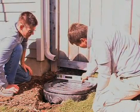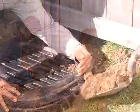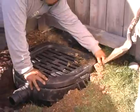The filter should sit level side to side and front to back. Backfill the sides with loose dirt, but be sure to leave the front outlet exposed for connection of the drainage pipe.